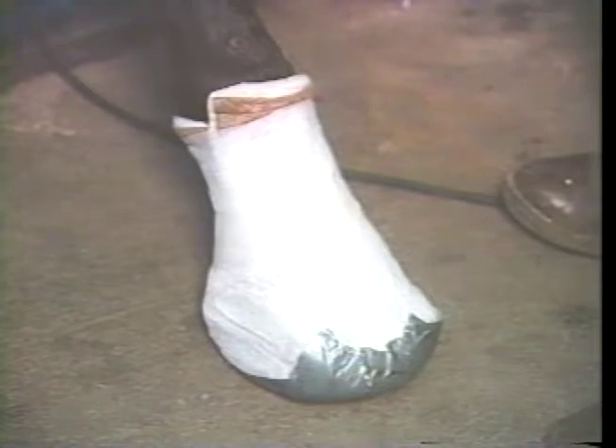Now you have a foot that can be turned out. This horse can go out for limited exercise. They can wear this bandage three or four days at a time. You don't have to worry about cutting circulation around the coronary band. It's nice and neat, it's cost effective — a very simple, cost-effective bandage.